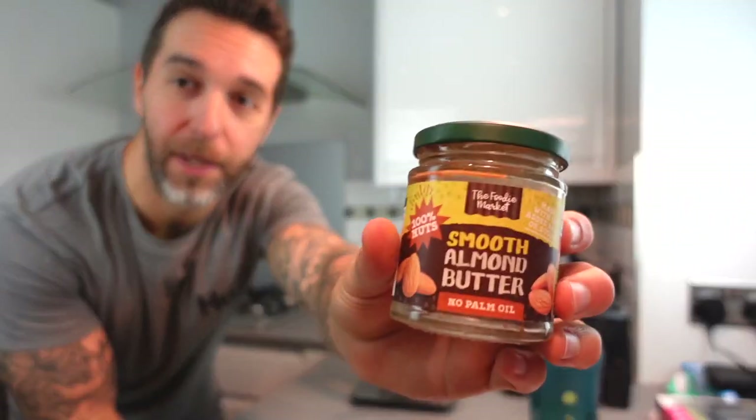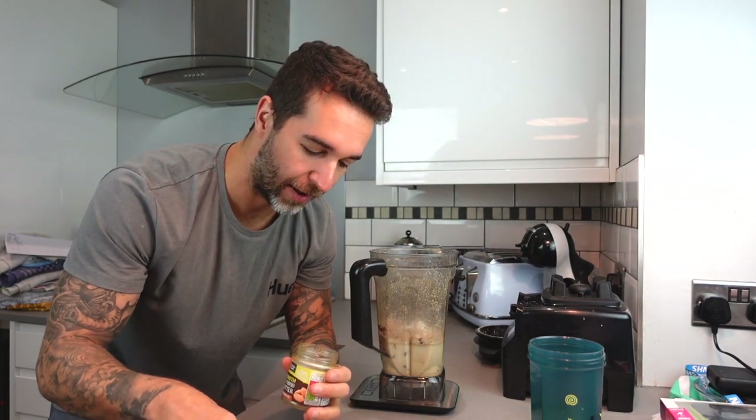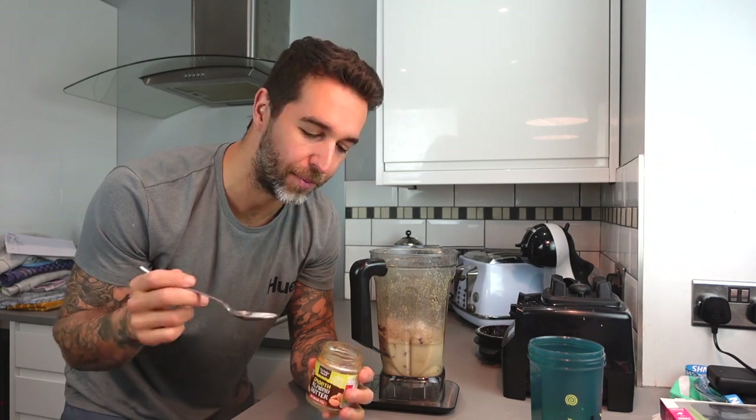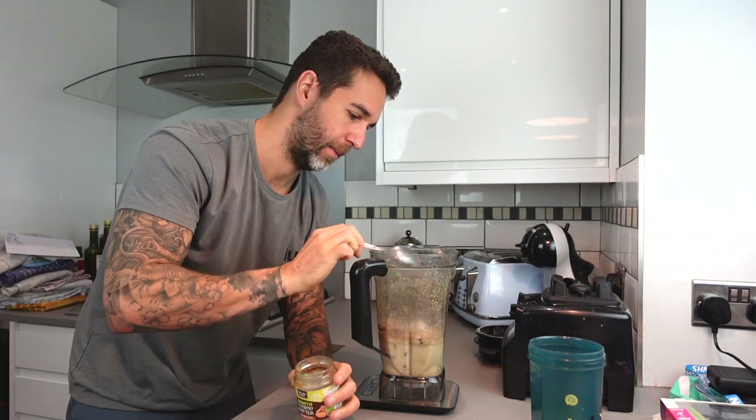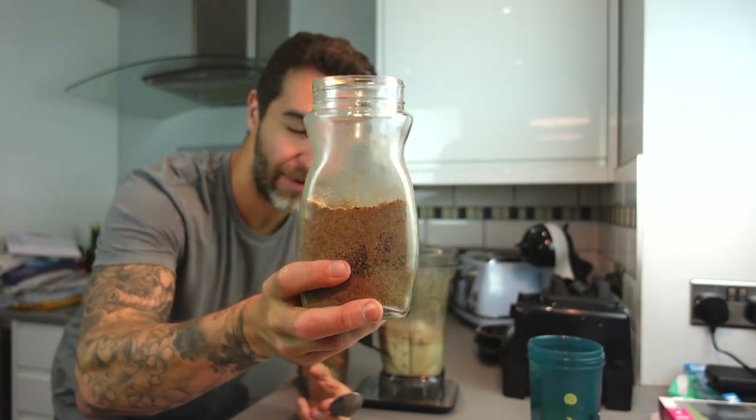Next we're going to have almond butter. We don't have this that often — you can just use peanut butter or any kind of nut butter, it's just a healthy fat. I'm just going to use one tablespoon. Next I'm going to have some more healthy fats — 30 grams of chia and flax seeds. I buy them both separately, blend them up, and put them together.